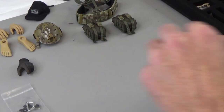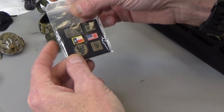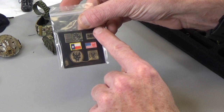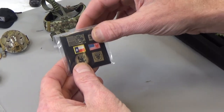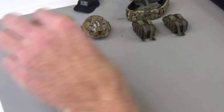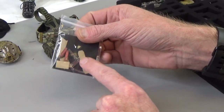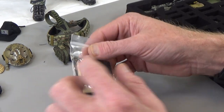Really nice set of patches - everybody needs some patches. Laser cut, etched right there, very good printing. This is multicam, so very cool. You get lots of helmet accessories - helmet lights. We do get some hook and loop, some padding, and some light sticks.